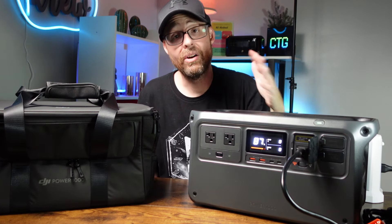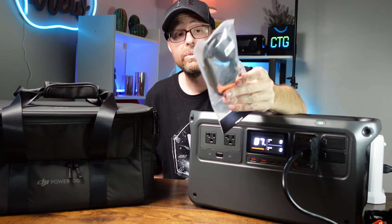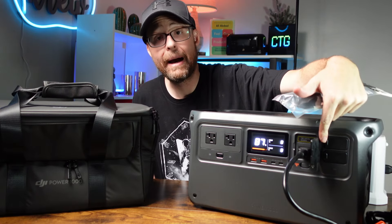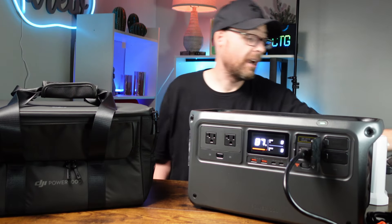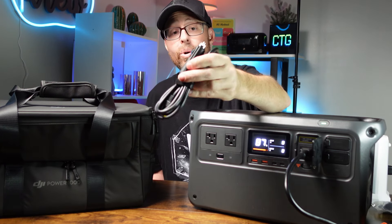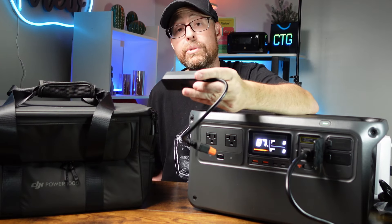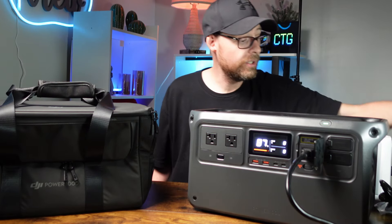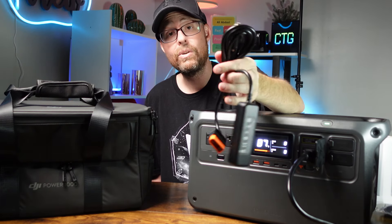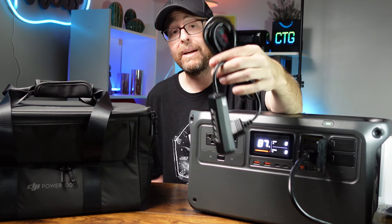What accessories can you also get with it? You can get a DC output cord. You can also charge this up using your DC port in your car, so there's a cord available for that option too. There's also an adapter for solar panels or for the DC cord. Quick tip: if you get the DC cord, it already comes with one of those adapters in the package, which might save you a few bucks.